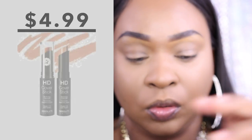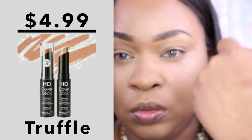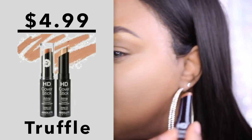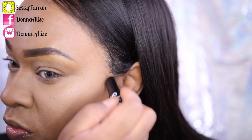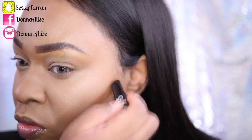I've been dying to try out this HD Cover Stick and I decided to go with the shade Truffle. I'm just going to contour with it — I could have used a liquid but I decided to go with this one. This is actually the perfect shade to contour for me; it's not too dark, it's not too light, it's just perfect.